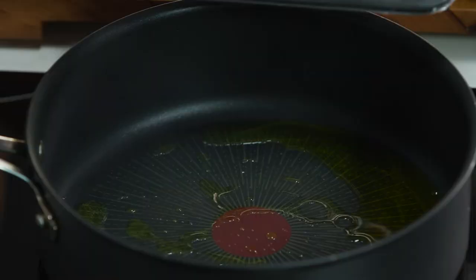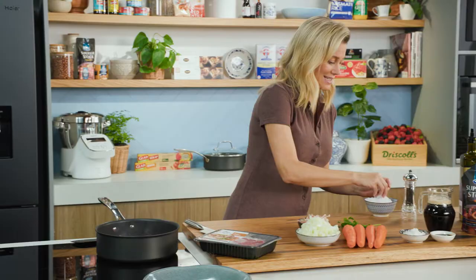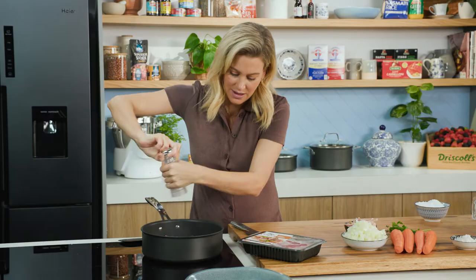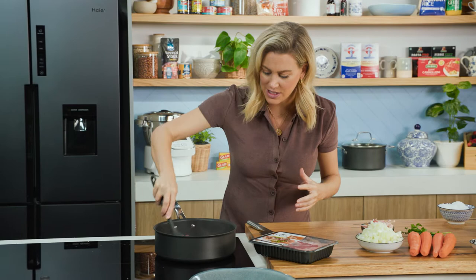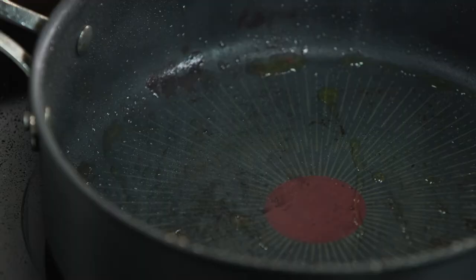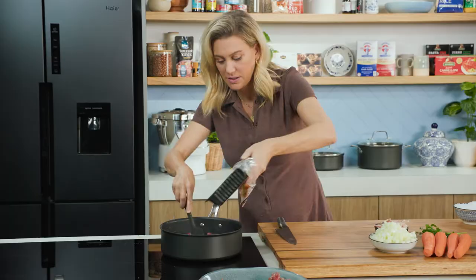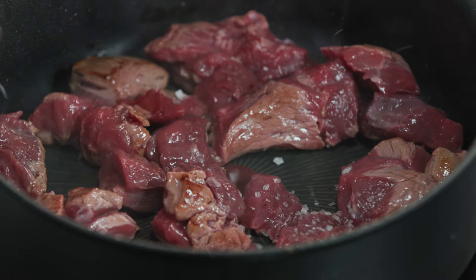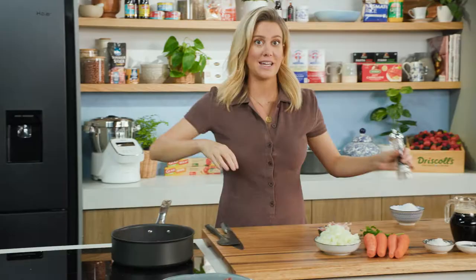Add the oil and we'll cook about a kilo of this lovely diced kangaroo. Season that with some salt and pepper. I don't want to overcrowd the pan, so I'm going to cook this in two batches. The main aim here is just to get some good color on our kangaroo. That's looking good, so we can take that out and in with a second batch — again, salt and pepper.